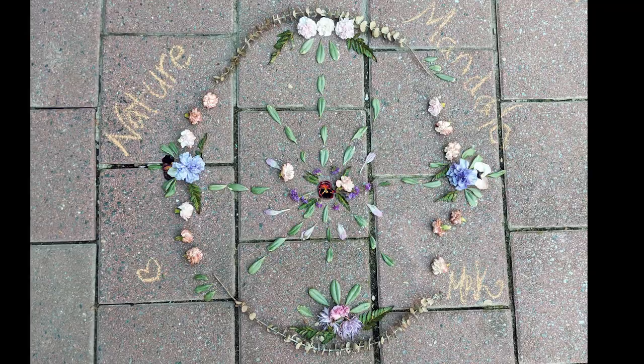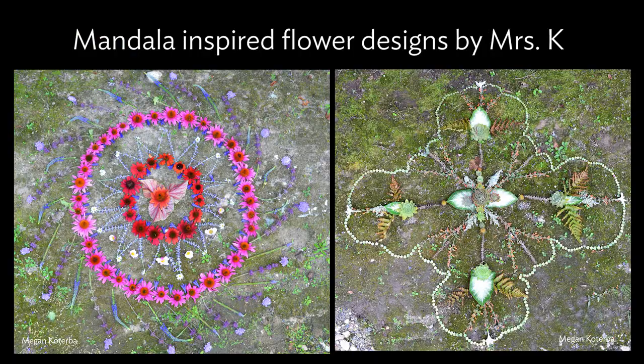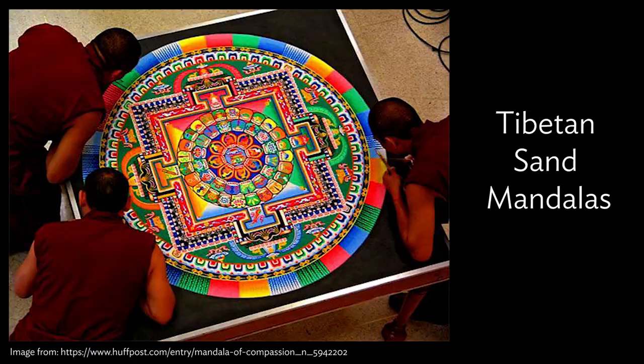And there we go — nature mandala done. These are some other flower designs inspired by mandalas I created in 2016 for a local greenhouse as their graphic designer.